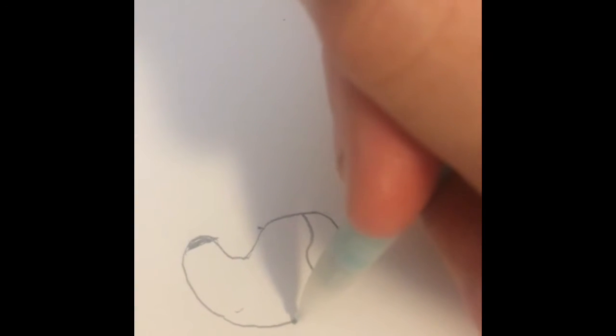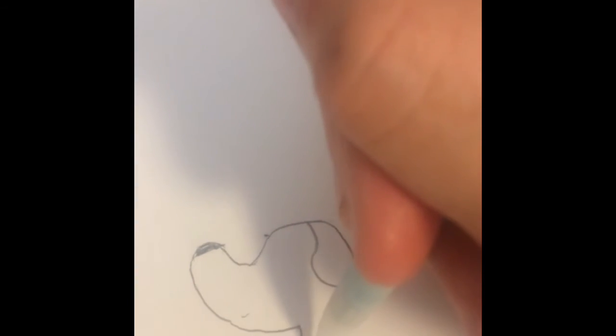And then color it in. And then you're gonna come down here and you're gonna do some fluff right there and some right there and probably like one more.